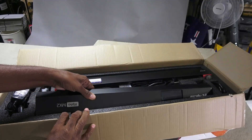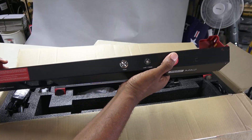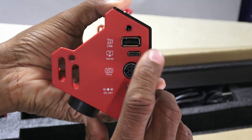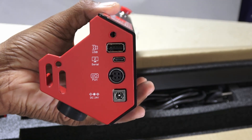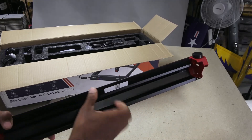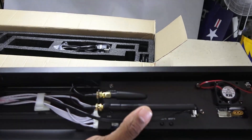The metal front panel has a color touch screen LCD, emergency stop, manual lock, and power button. The left side has USB and USB-C data ports, air pump and power connectors. The whole assembly is made of sturdy yet lightweight metal. Inside the front plate, I noticed two Wi-Fi antennas.